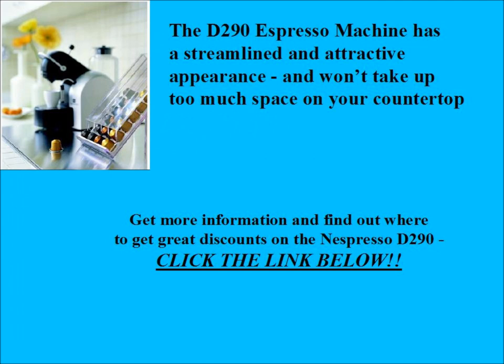The D290 espresso machine has a streamlined, attractive appearance. It will look great on your countertop and it doesn't take up too much space.